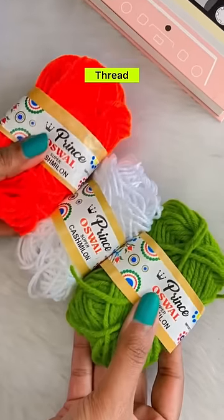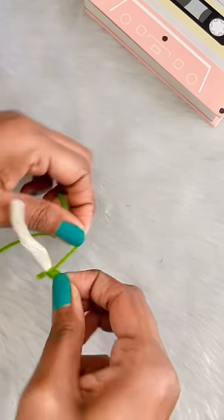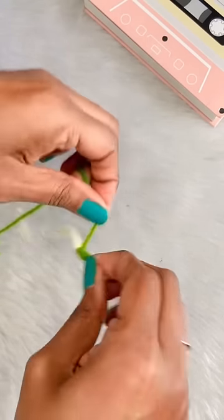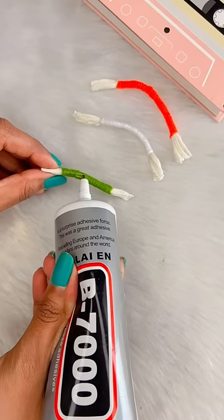Let's make the earring for Republic Day. I took thick thread and wool. We will keep the wool going and we will not tie it. The green thread will be the smallest, white is thick, and the saffron is very big.